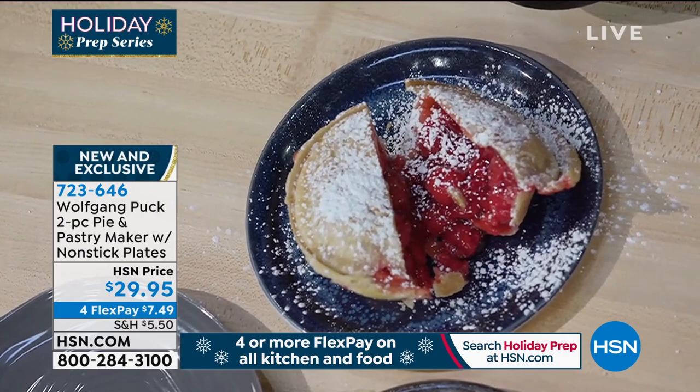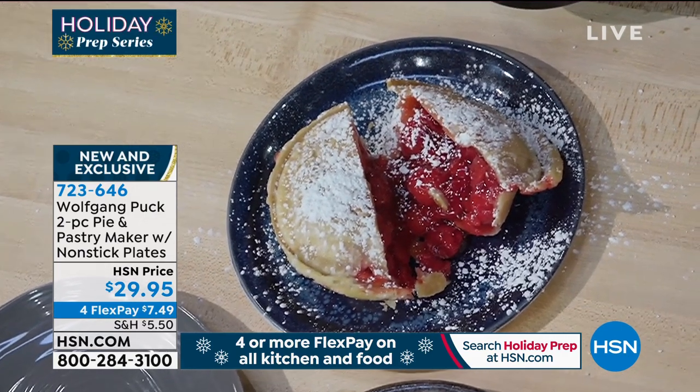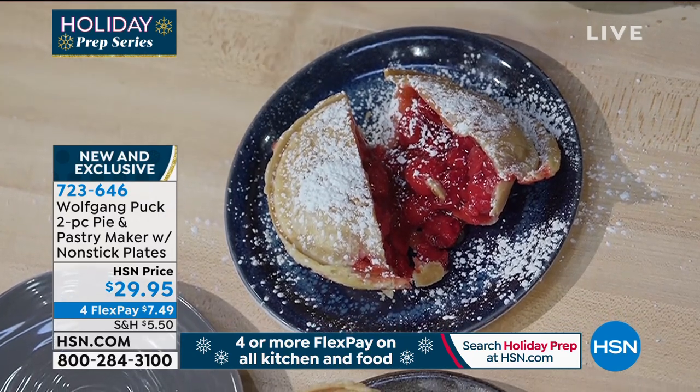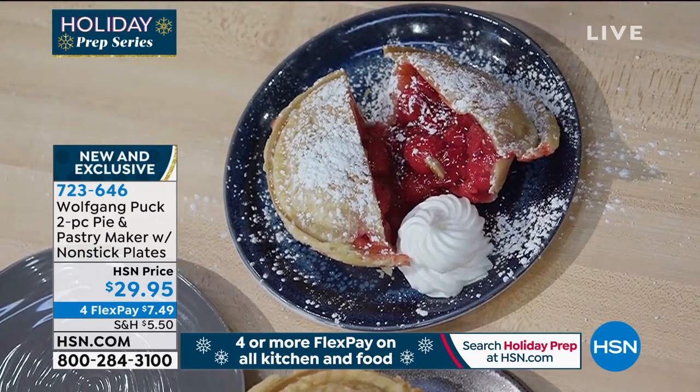Two pies — look at all that filling in there! Look at all the cherry pie filling — that's the best part. Put a little whipped cream next to it and you're done. Beautiful.